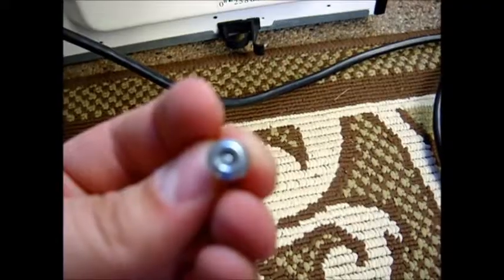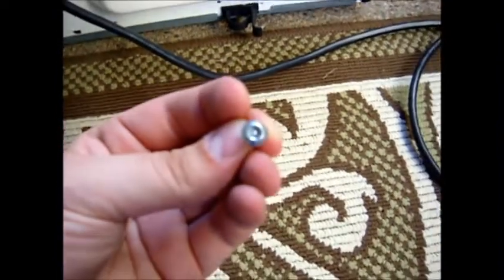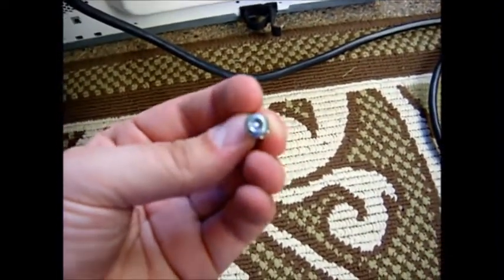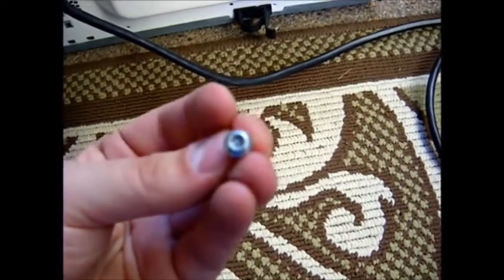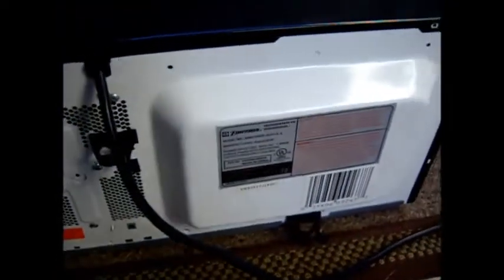I'm going to show you guys inside before we start doing fun stuff. These security screws took a little bit of coaxing — they've got that little pin in the middle there. I had to pull these out with a wrench. But let's see what we got.